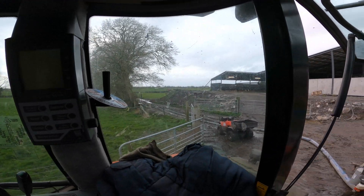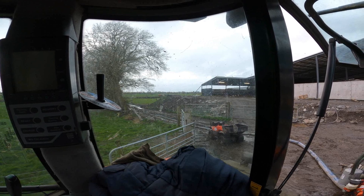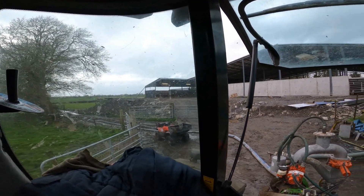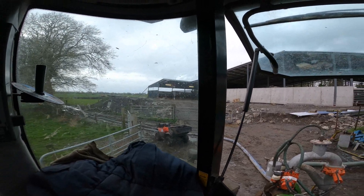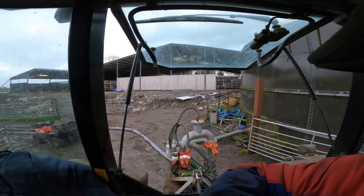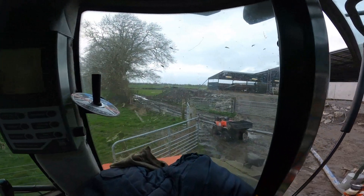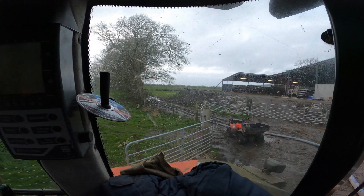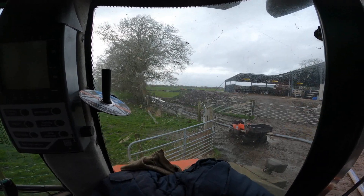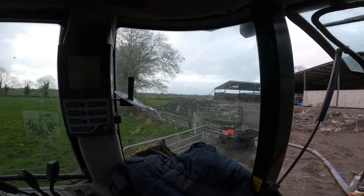We're back doing another bit of filming. He's just hooking up the pipe out there and we'll be back spreading in a few minutes. This is to show what I do on my end — a rather boring day when everything goes well. He's just connecting up the pipe; he's about 150 meters away but connecting into 400 meters of piping.